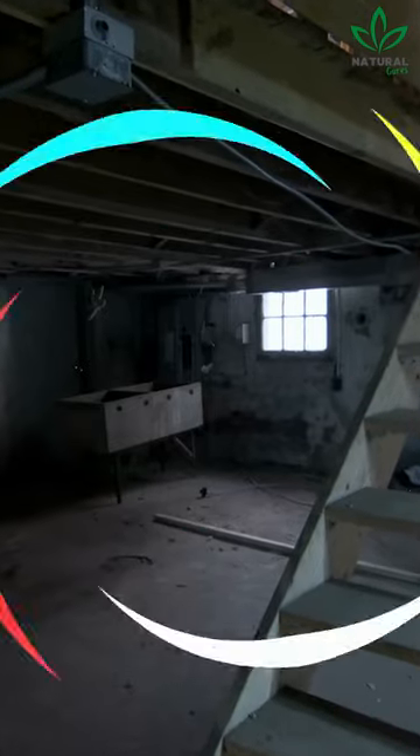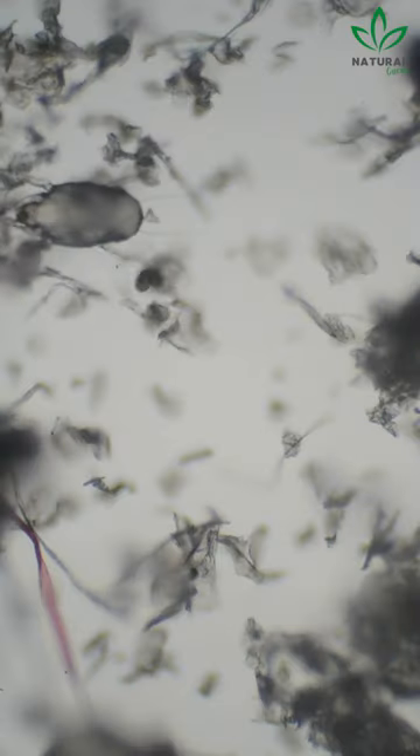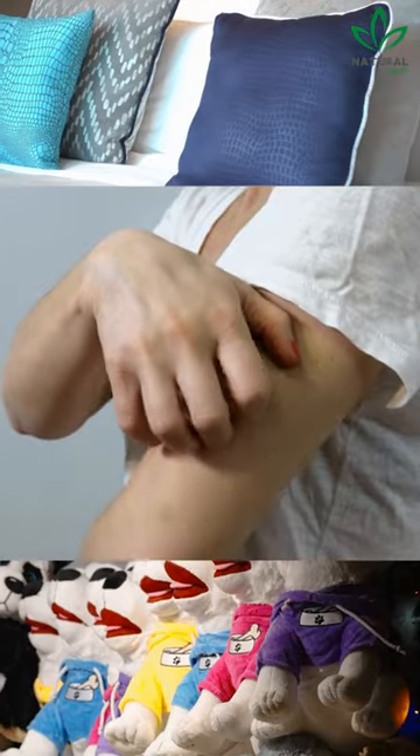Damp, poorly ventilated, and dusty environments are excellent hosts for dust mites. However, these insects can also be found in pillows, sofas, stuffed animals, and even on human skin.